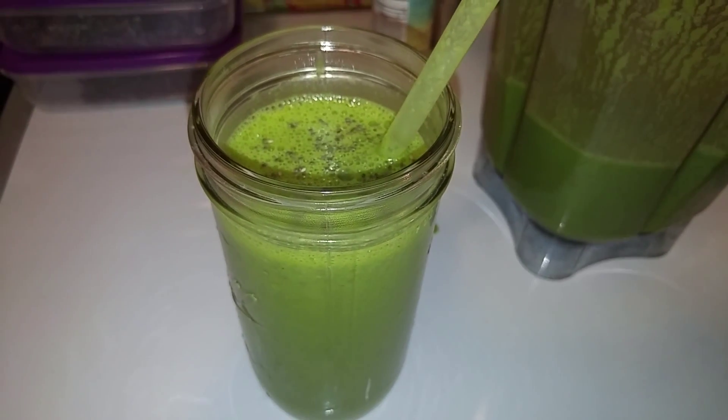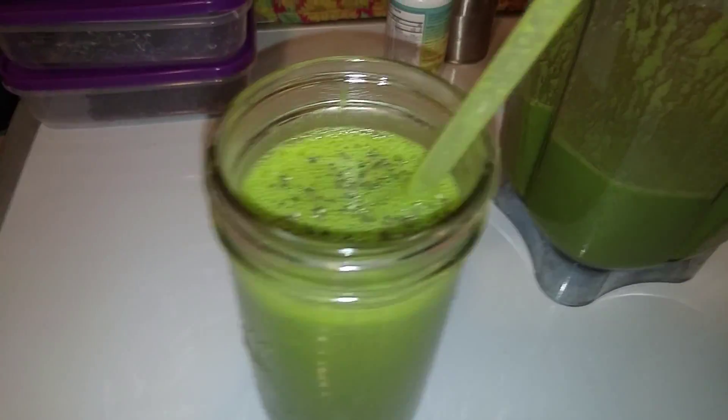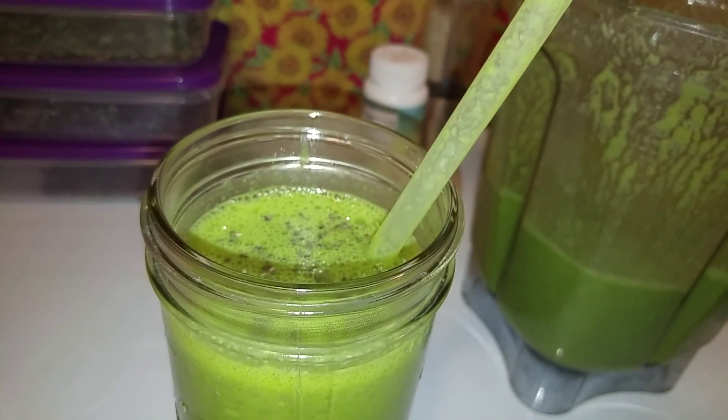After adding the chia seeds, I let it sit for 15 to 30 minutes or more, then I enjoy it or put it in a smoothie bottle to take on the go. It's the most awesome fast food in the world — smoothie on the go!